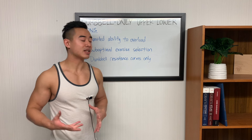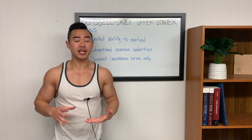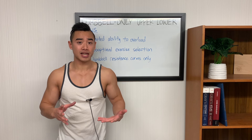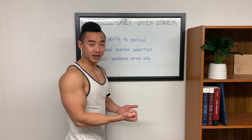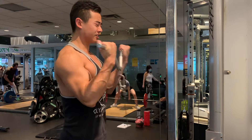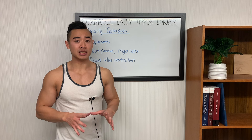One more disadvantage of this program is that you have dumbbell resistance curves only. When you only have access to dumbbells, you do have some limitation in exercise variety. In general, I recommend people try to have a mix of resistance curves in their exercise selection. For example, if you're doing bicep curls with a dumbbell, your resistance is greatest at the midpoint of the movement when your arm is at ninety degrees — this is just because of gravity. But if you're using a cable, the resistance will be more or less constant throughout the entire movement.